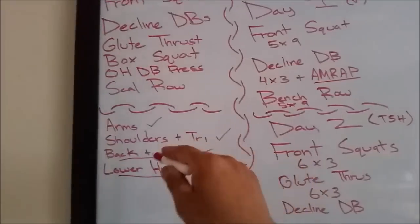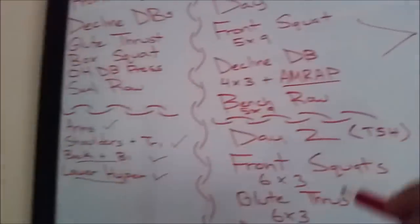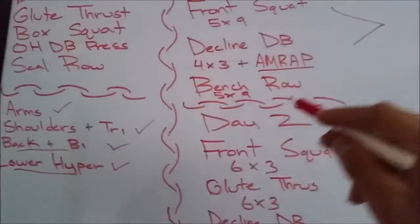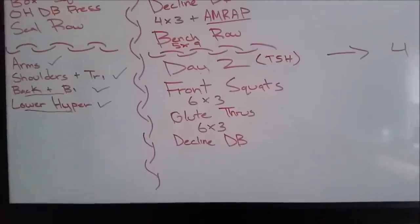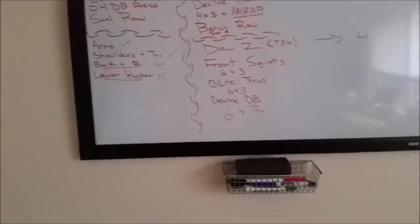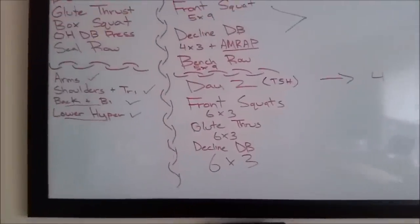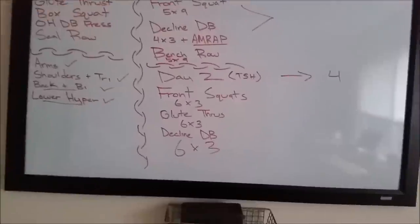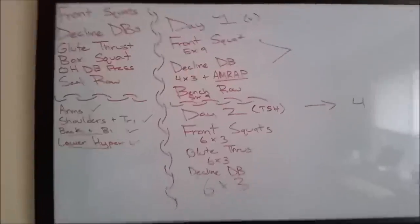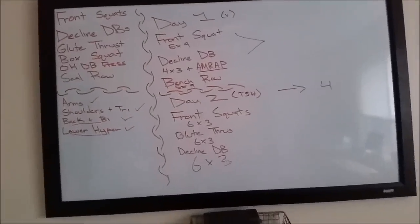Along with day one I'll probably throw in shoulders and triceps as secondary isolation work. Day two is front squats and glute thrusts in the six by three range — heavier loads but pretty far from failure. It adds to my weekly volume, and as you can see there's a lot of overlap between days, just like any full-body-ish routine, but we control the volume and intensity on any given day.